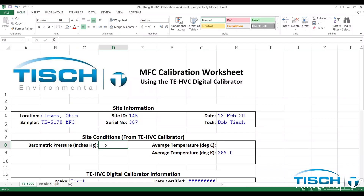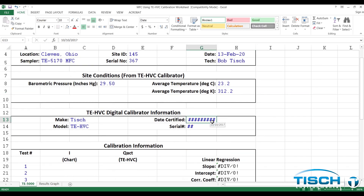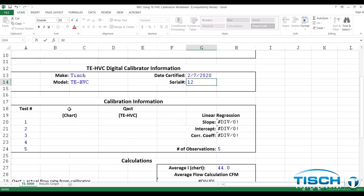Enter in the site information and then enter in the site conditions from the TE-HVC Calibrator. Then you will need to enter in the TE-HVC Digital Calibrator information. Next you will need to enter the calibration information from the calibration procedure. First, enter the chart readings.